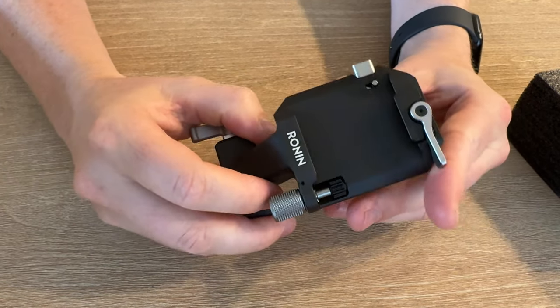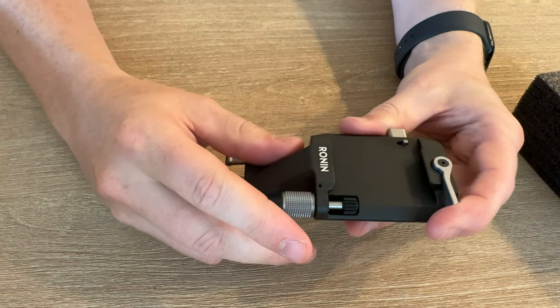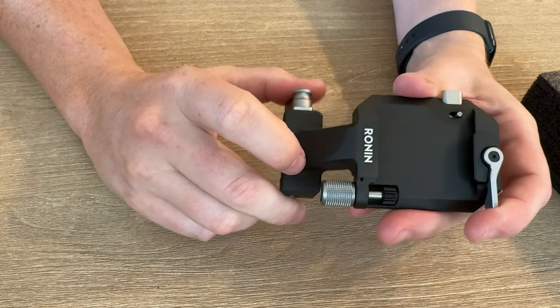I will be testing this out, mounting it, and re-stabilizing the gimbal. But overall, first impressions are great — I highly suggest checking this out if you need one of these.